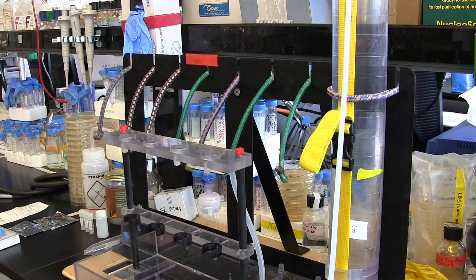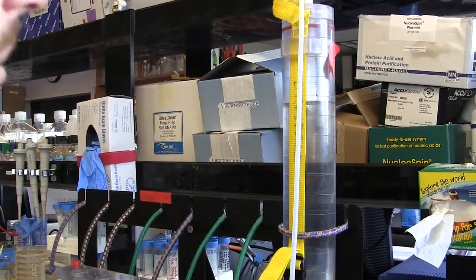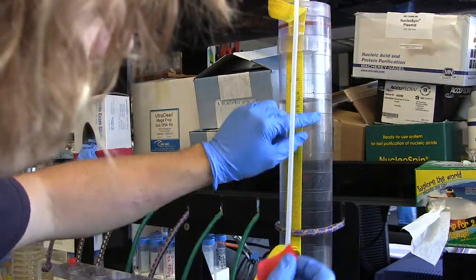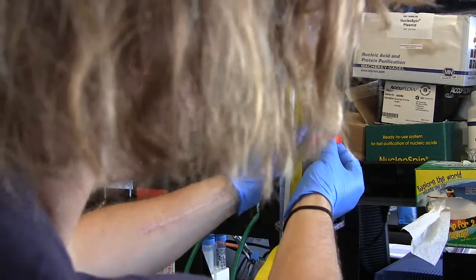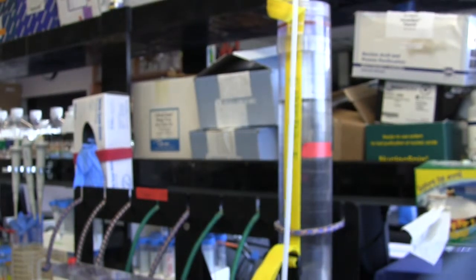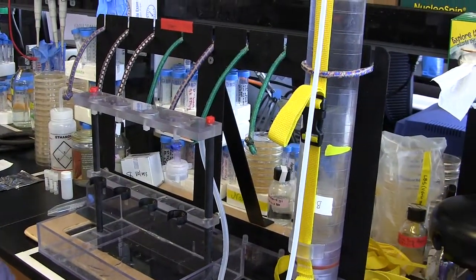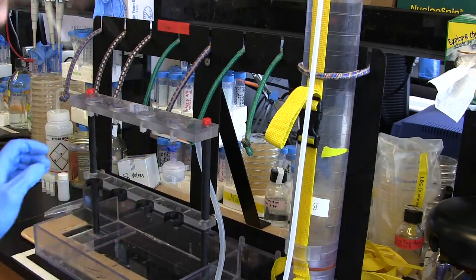The first thing I want to do is pass a couple hundred mils of water through the system. To mark that, I'm going to take a piece of lab tape — the Niskins have scratches that mark 100 mils — and put it down at 200 mils, rounding up a little because I want to flush the system as well as I can. Also notice that I have my filter holder on here with no filters — I just want to rinse out the inside.